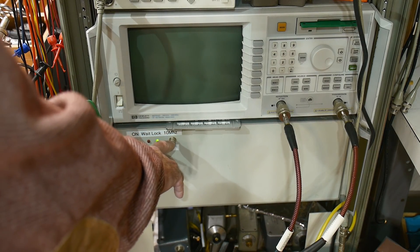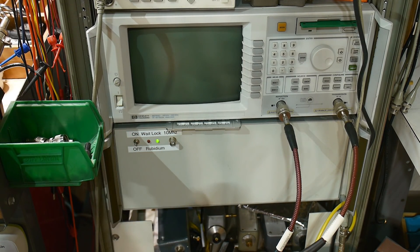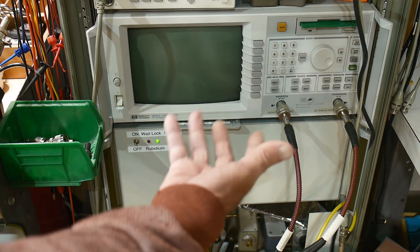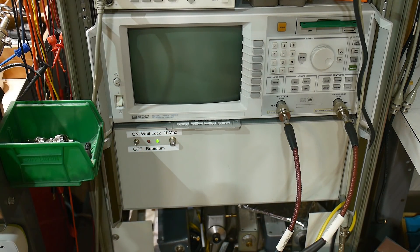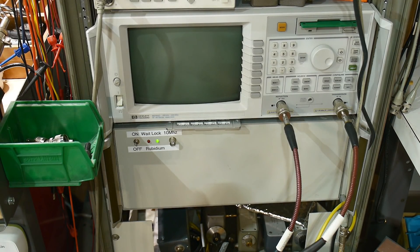The other thing I added to my rubidium standard is a video distribution amp. It takes the rubidium standard frequency — the 10 MHz — and splits it four or five ways, and I route them to different places. One of them gets routed to this connector right here, so I have 10 MHz available here. And then one of them gets routed over to my frequency counter.